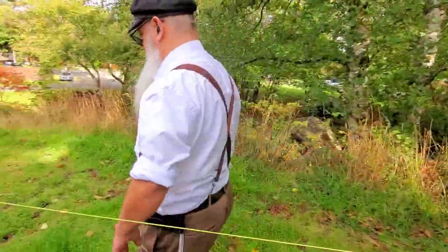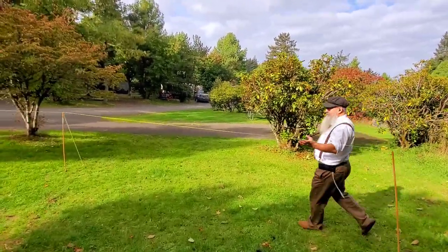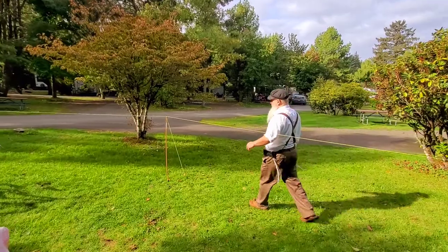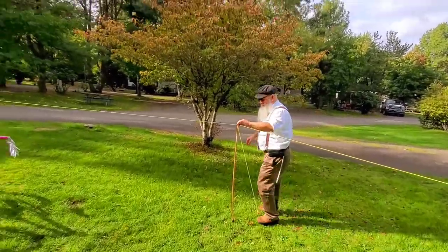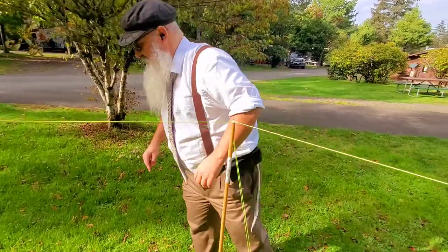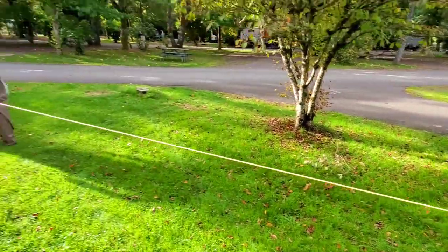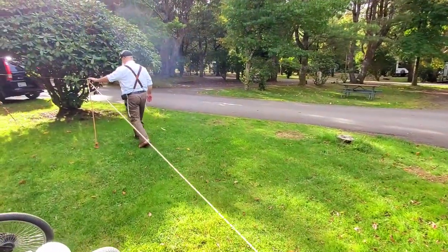That should work. Now we have an eruv. The key everywhere is that the line is on top of the tube. All good.